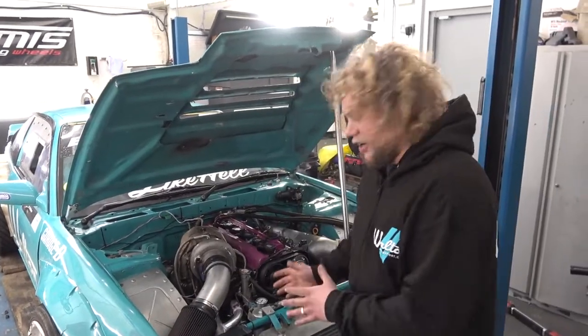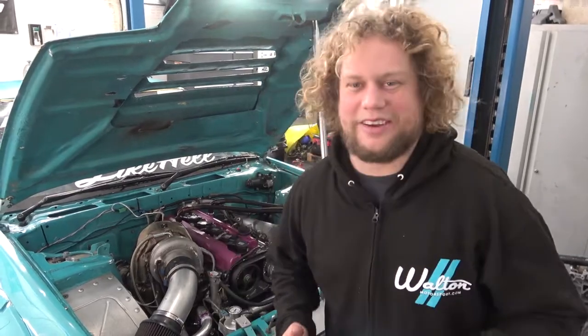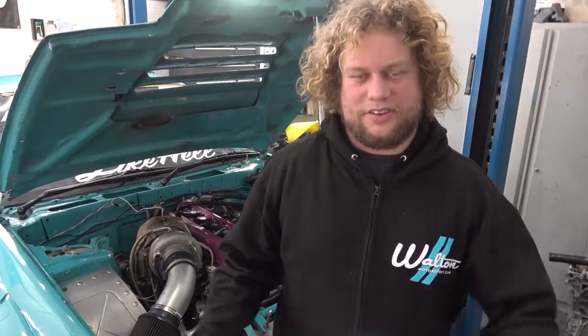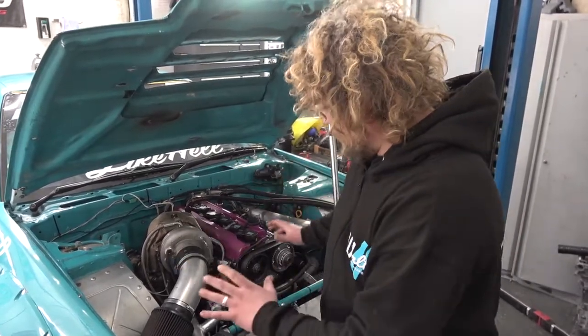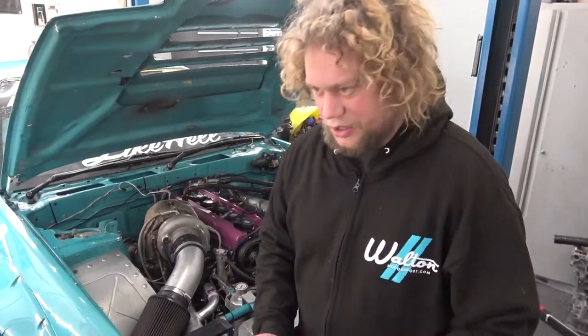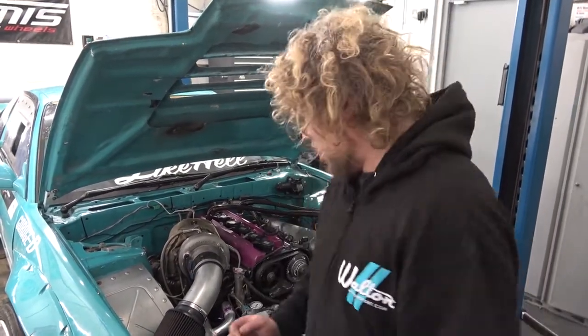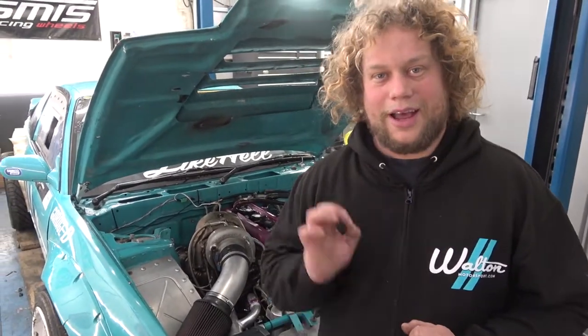We've got the car completely together now. This is version one of what we've managed to piece together ourselves with our prior knowledge of these systems. We haven't actually done it on a six-cylinder or a car like this before — we've done a few rallycross cars but not a car with a 2JZ like this. We've used our own prior knowledge, some help from our tuner, and from TurboSmart themselves to get this right. We're hoping that on the dyno tomorrow it's all going to go as planned.